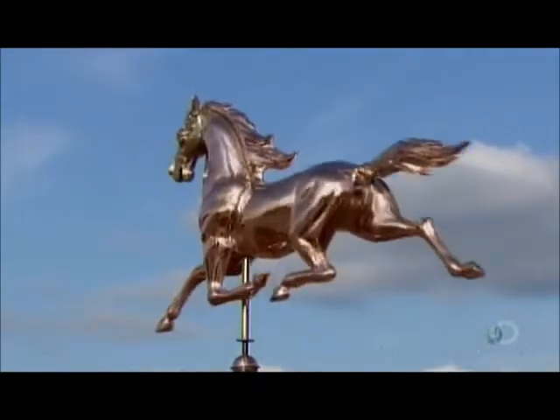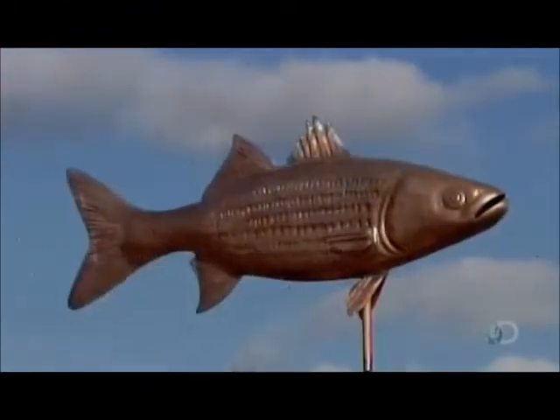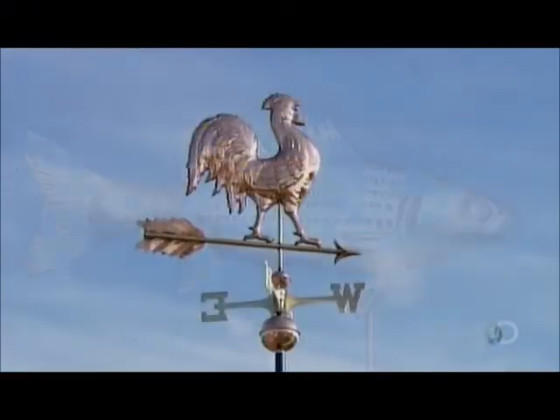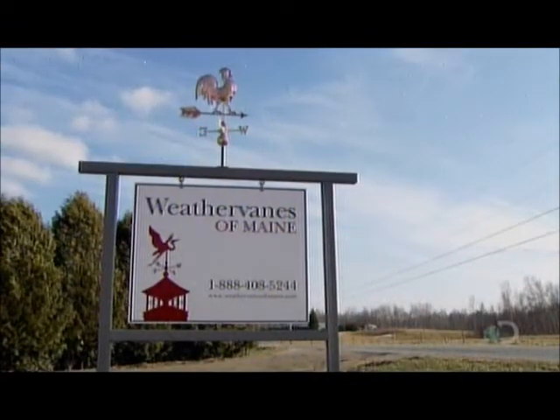Depending on its complexity, a copper weather vane can take up to two days to build. With luck, it could last a century or more. Like the weather, predicting a weather vane's long-term viability is not an exact science.